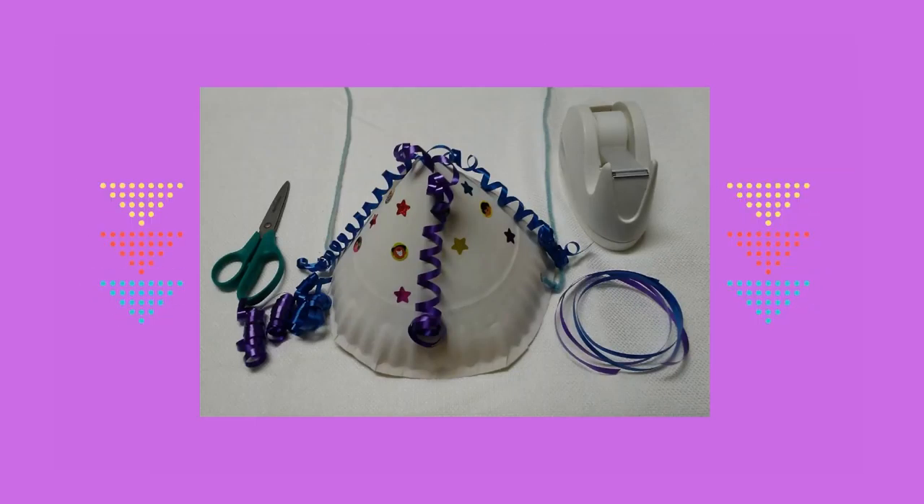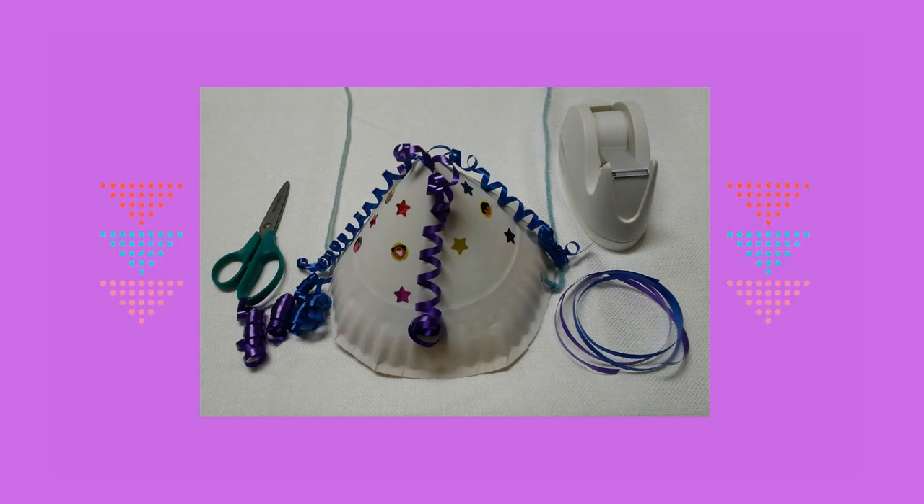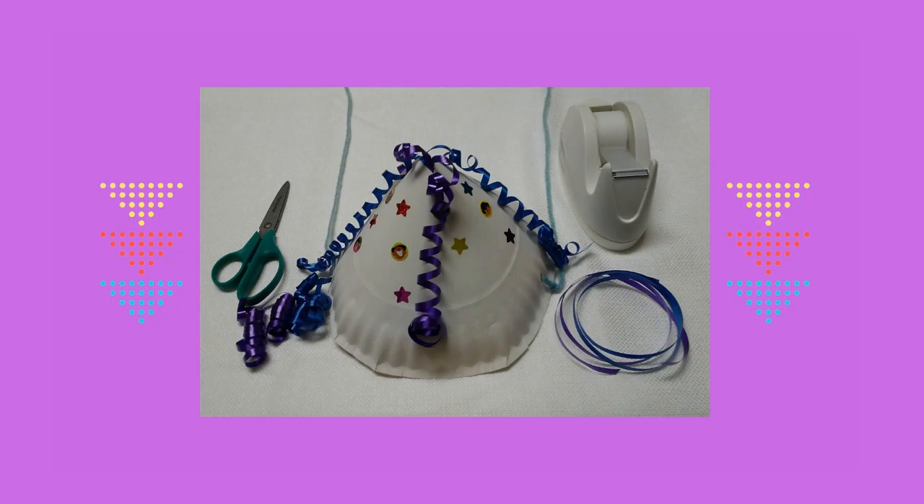Próximo corte cuatro trozos de cinta de fiesta. Pídele a tu padre que colme la cinta con tijeras. A continuación, pega el extremo de la cinta a través de la parte superior del sombrero. Pásala para pegarle al interior del sombrero.